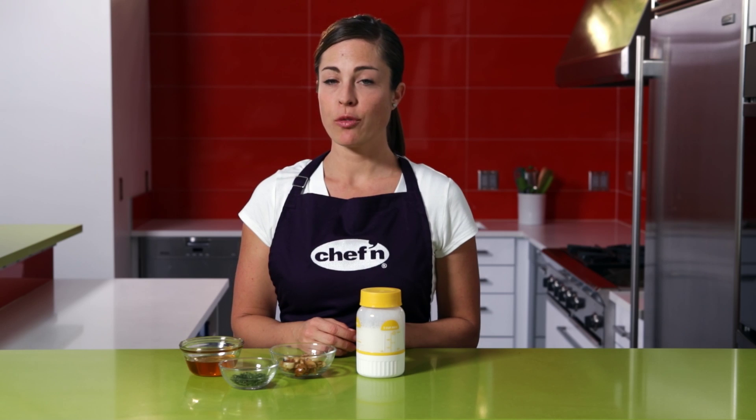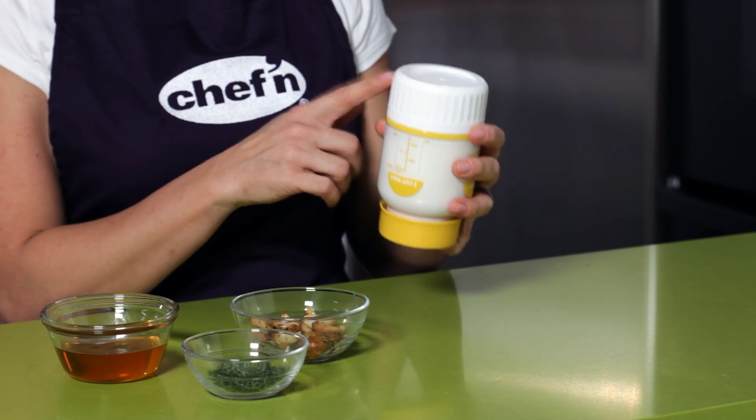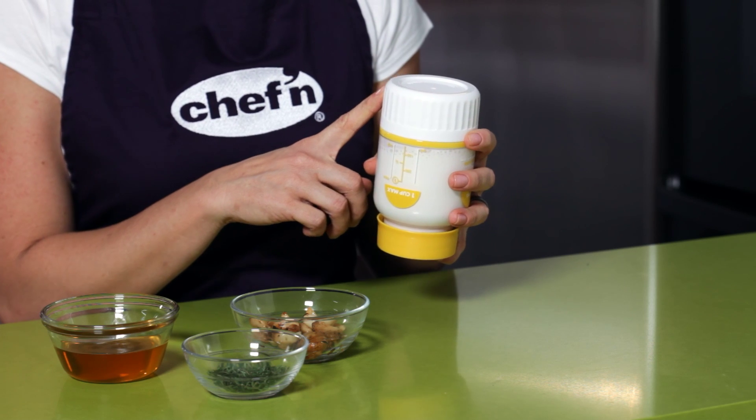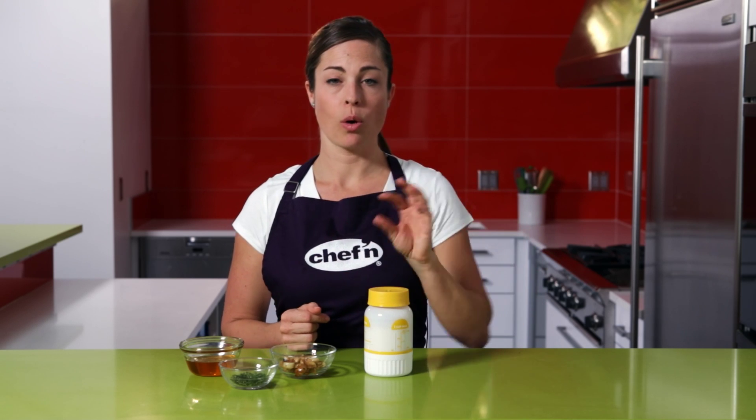Once the cream reaches room temperature, you're ready to begin the butter making process. At this point, if you want to make a flavored butter, flip the maker over and remove the ramekin from the bottom. Then you can easily add herbs, honey, or roasted garlic. If you're going to salt your butter, wait until the end to do that.